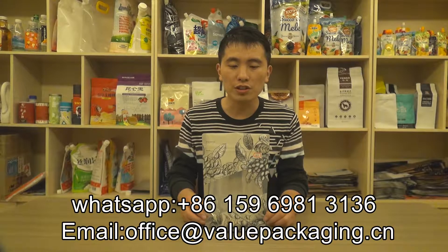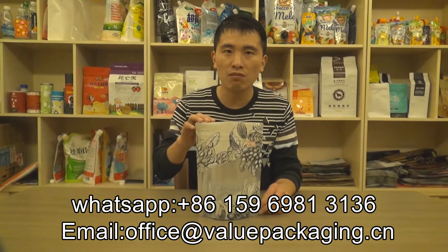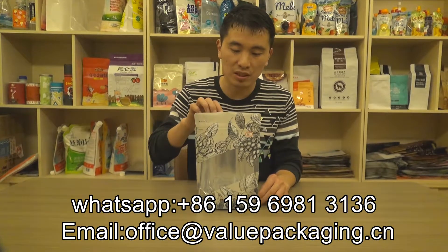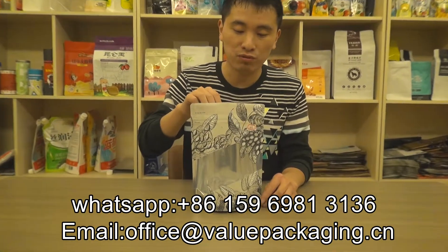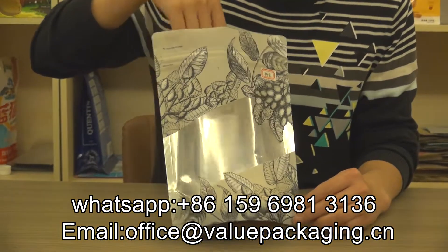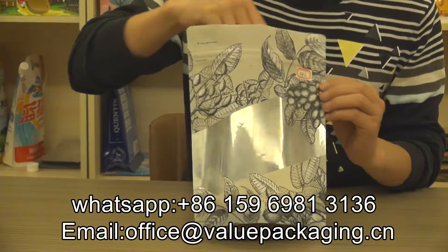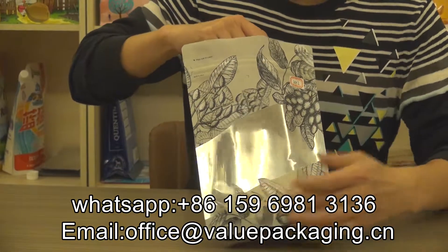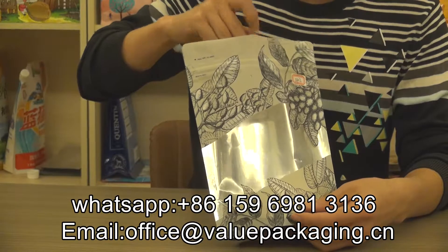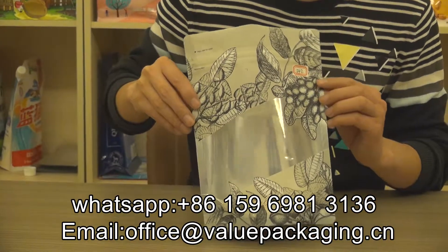Hello, this is a stand-up zipper pouch intended for packaging 500 grams of snacks and food products. As you can see, there is a metallic background that will enable the pouch to perform very well, and there is an extra high clear window that will enable the consumers to see the products inside.